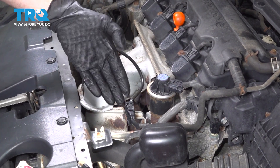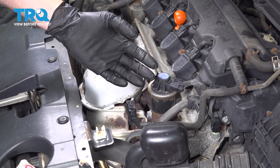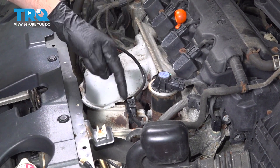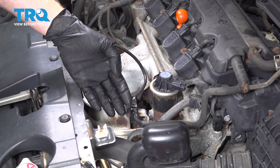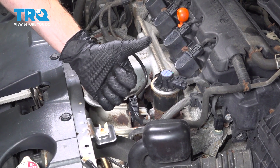We've finished the installation of our downstream O2 sensor. At this point, go ahead and hop in the passenger compartment, start up the vehicle, and let it run for a short while. Make sure you have no exhaust leak, no check engine light, no running condition issue. Close the hood and take your vehicle for a road test. Thanks for watching.